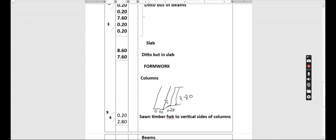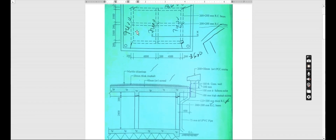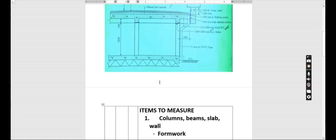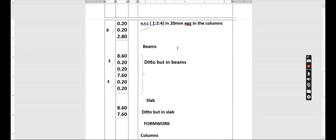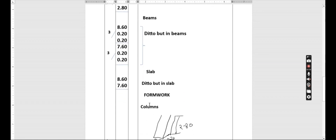So we proceed. The other direction gives 7.6 by 0.2 by 0.2 and there are three of them, so we multiply by three. We describe this as detail but in the beams. Now we proceed to the slab. On top of the beam we are going to have our concrete slab. We need the length and the width to get the volume. We describe this as detail but in 125 millimeter slab.